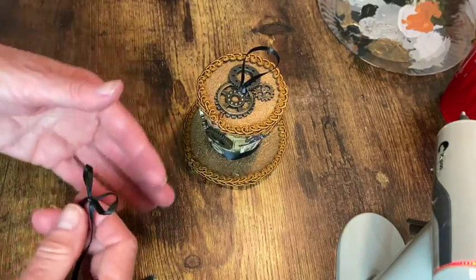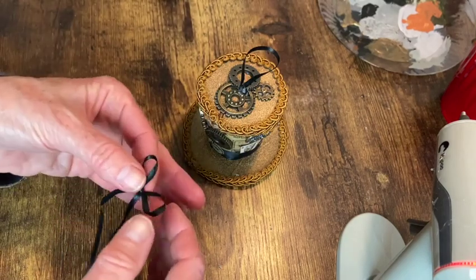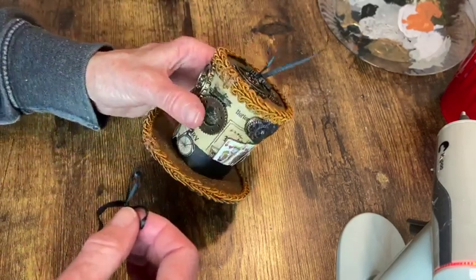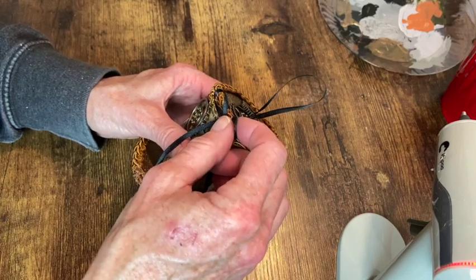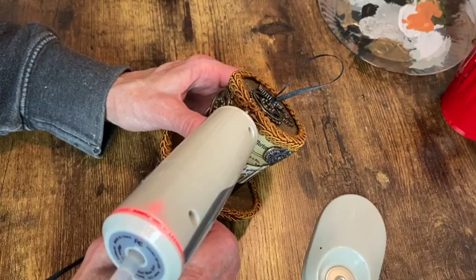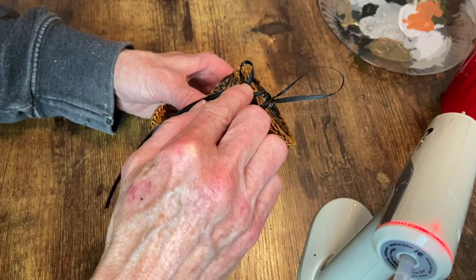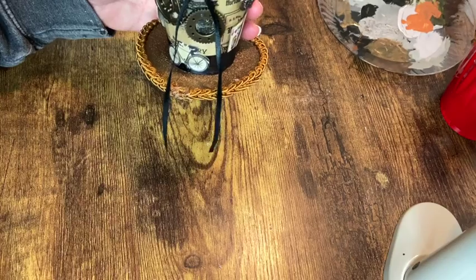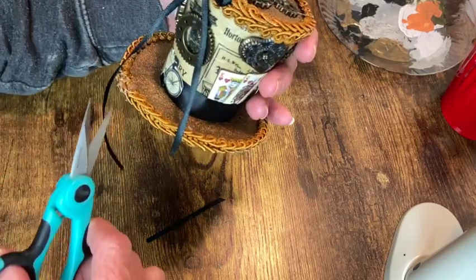Lastly, I made a little shoestring bow out of that same ribbon I used for the hanger and I wanted to glue this on where the seam is at the back of the hat where I had glued that trim on there. I just kind of wanted to cover that seam up and give a little extra adornment to the back of this hat. So I attach that with some hot glue and then I just trim up the ends.